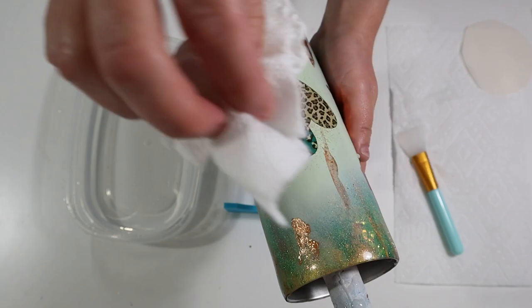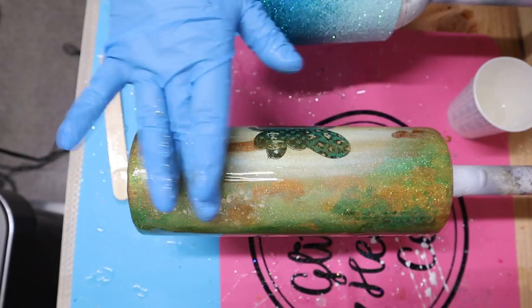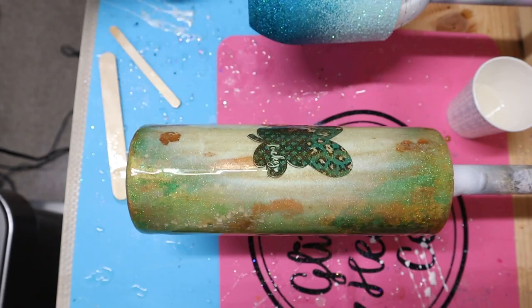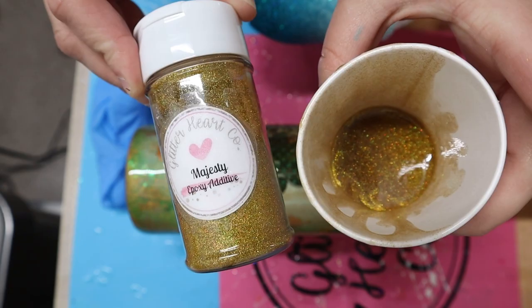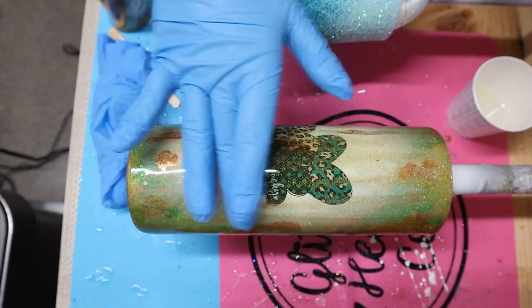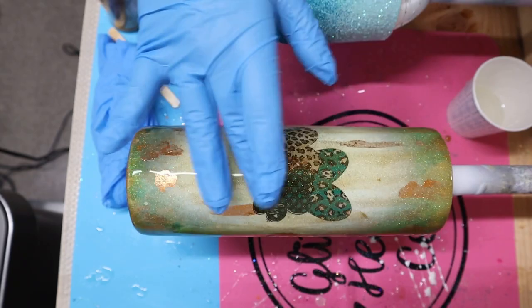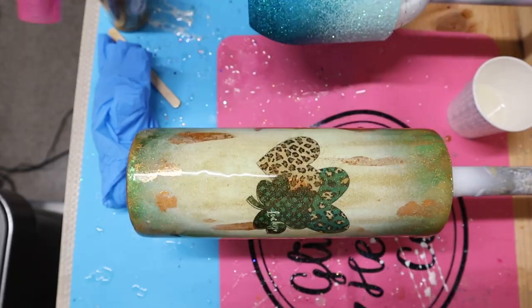I apologize — I thought I was recording this step but I wasn't. All I did was take 15 milliliters of epoxy — that's 7.5 milliliters Part A and 7.5 milliliters Part B — and added some gold additive called Majesty from Glitter Heart Co. into my epoxy. I did add a bit more than I was supposed to, but it's okay — the more sparkly, the more beautiful. I combined them and applied that epoxy with the additive onto the tumbler using my glove finger. I let the tumbler spin on the cup turner for four hours, then turned it off and let it air dry and cure for 20 hours, for a total curing time of 24 hours.